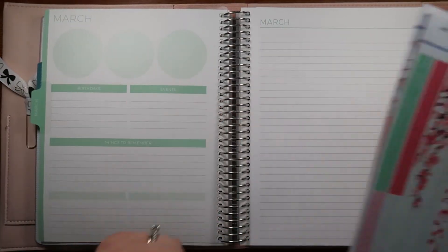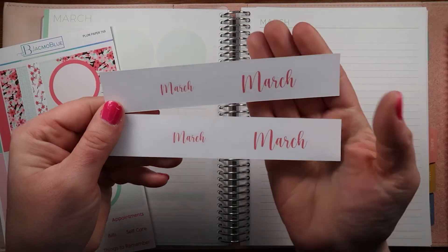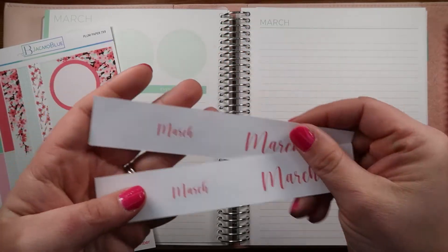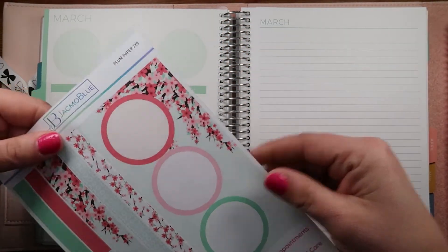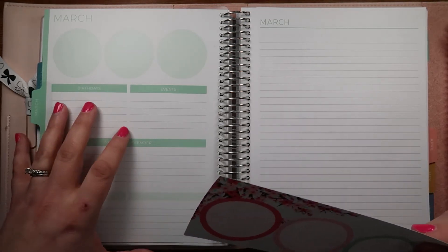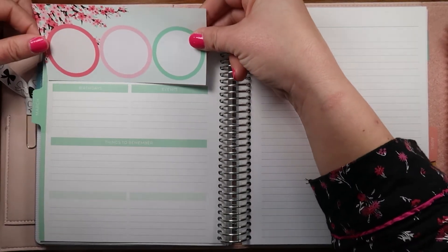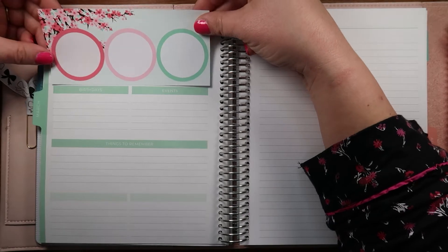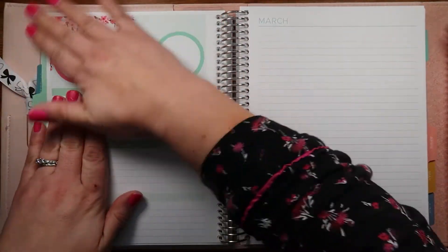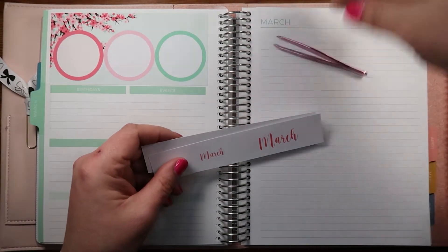We start here on the dashboard page. It comes with four of the March dates so you get to put them where you want them, and you can change the month if you don't want March. Let's see how straight I can get this down - we're just gonna go for it. Looks good! We're not going to fuss around with it too much.